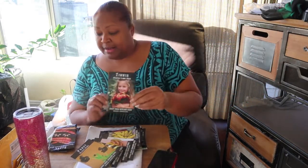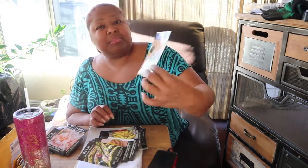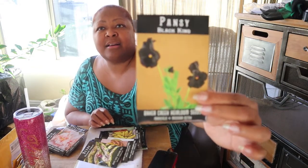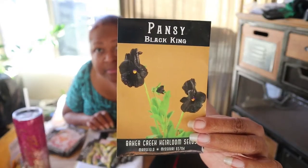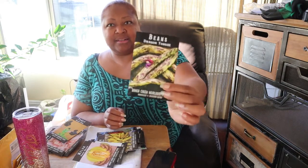I also have this hollyhock — I already have hollyhocks in my garden — and these black king pansies. The story behind these is a friend of mine from church who's into gardening, hi Carrie, she watches my videos sometimes. We seed swapped last season and just recently did another seed swap. Last season she gave me five of these dragon tongue beans.